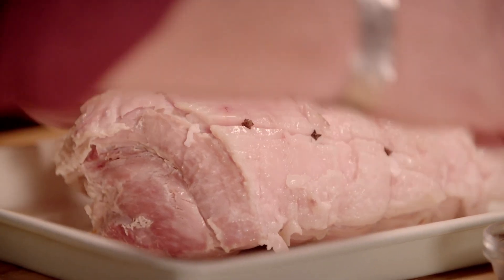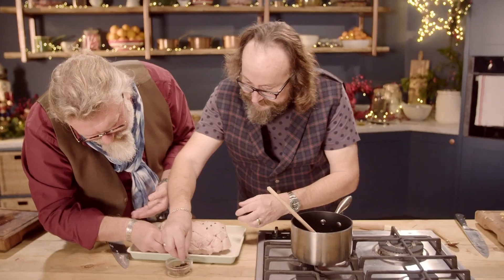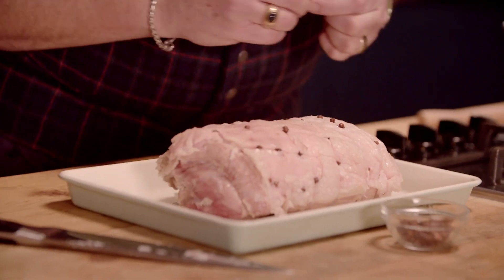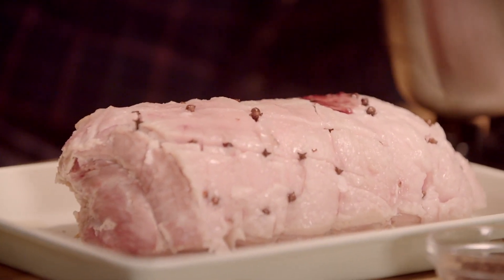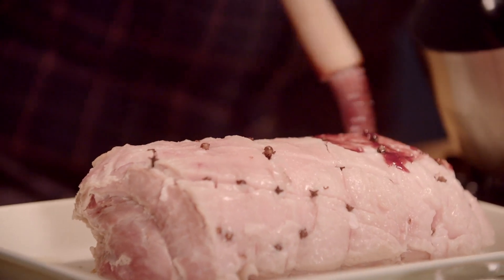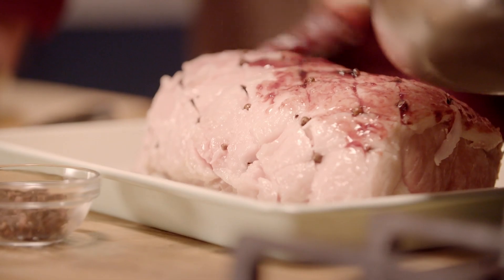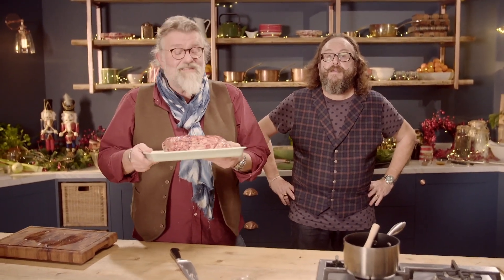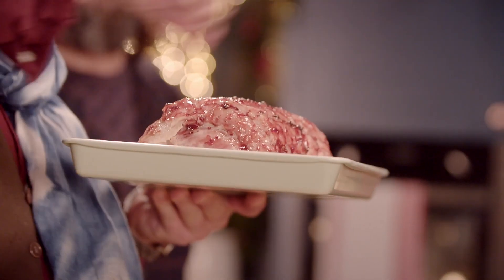You know it's Christmas when you're doing this. It's like a pork quilt, isn't it? Let's get the painters in. Now that's starting to look like a gammon. So that goes into a preheated oven at 200 degrees C for 20 to 25 minutes. If you fancy putting another glaze on halfway through, please do.